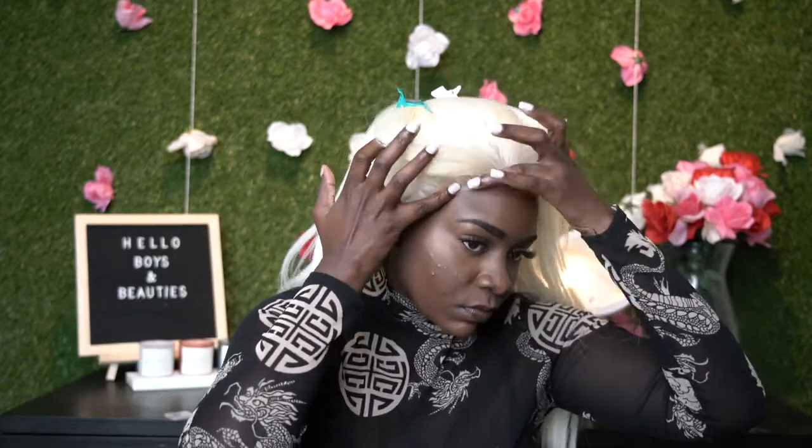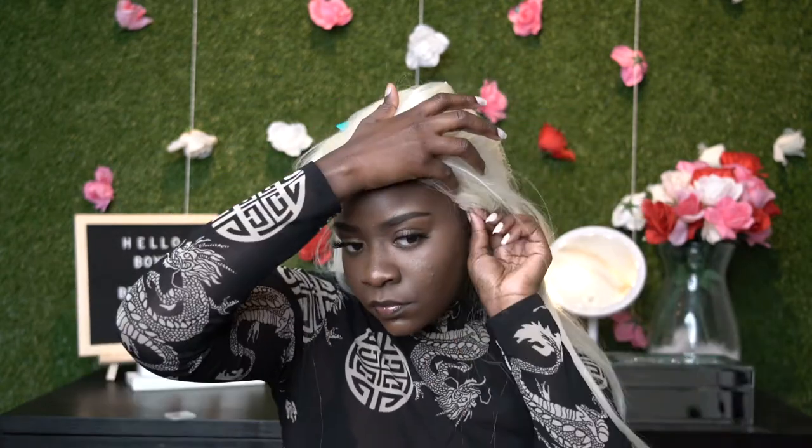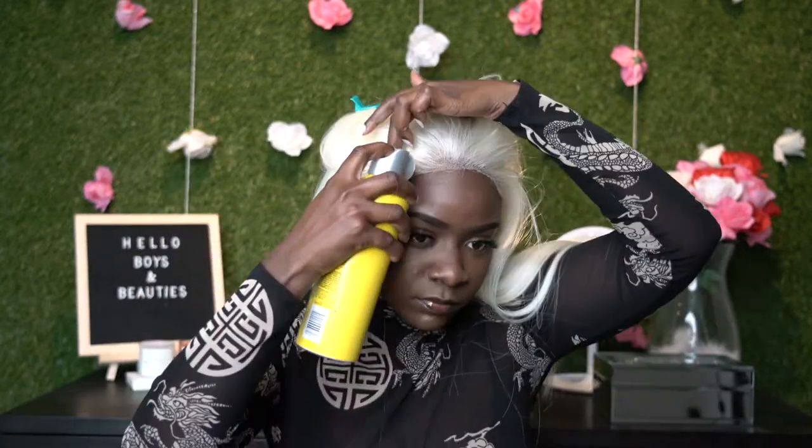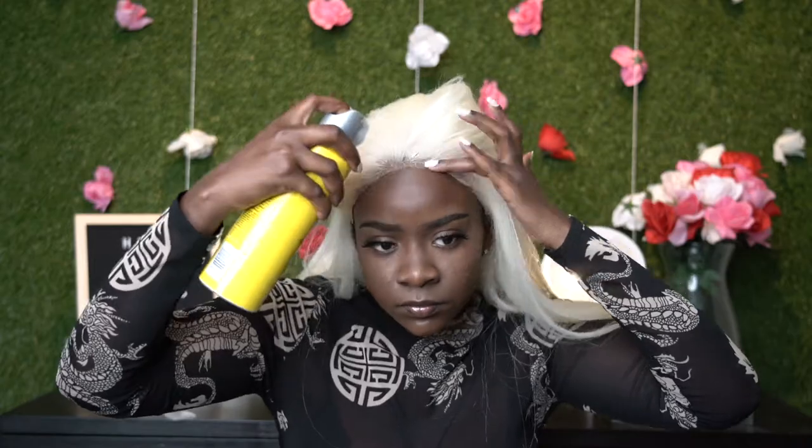Once I get that dry, I pretty much just pull the lace up over my forehead and apply the lace right before my hairline, so it's really not too difficult. I did go ahead and use a little bit of Got2B glue spray just to seal the deal and lay everything down.